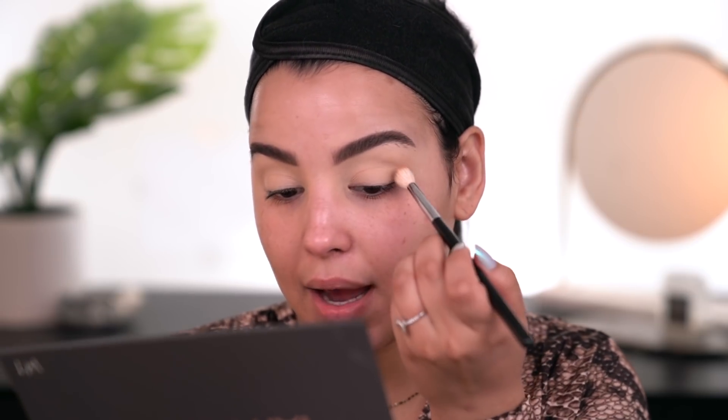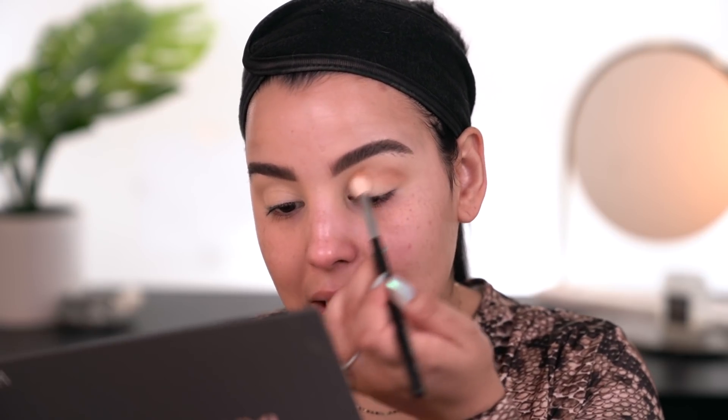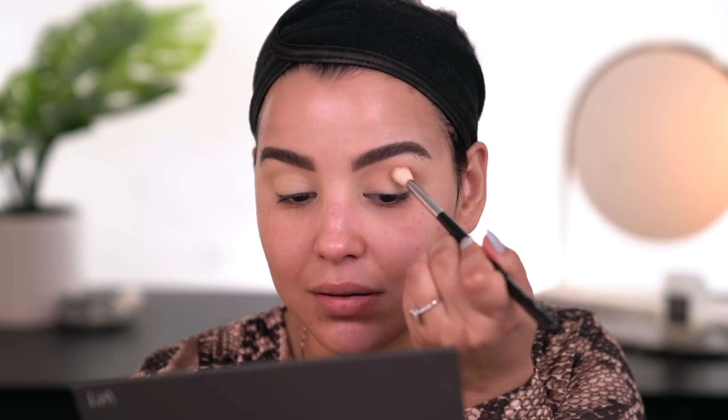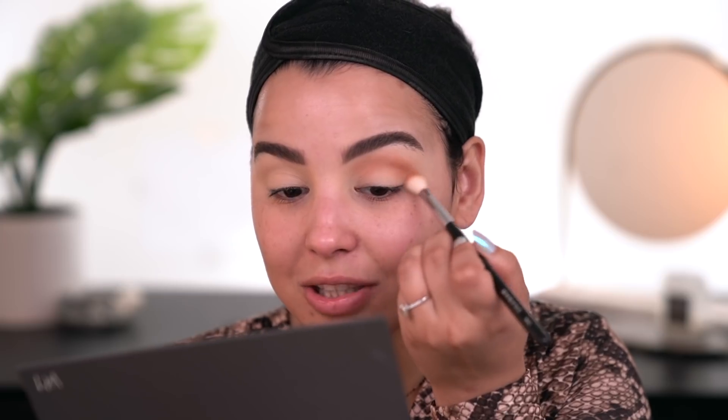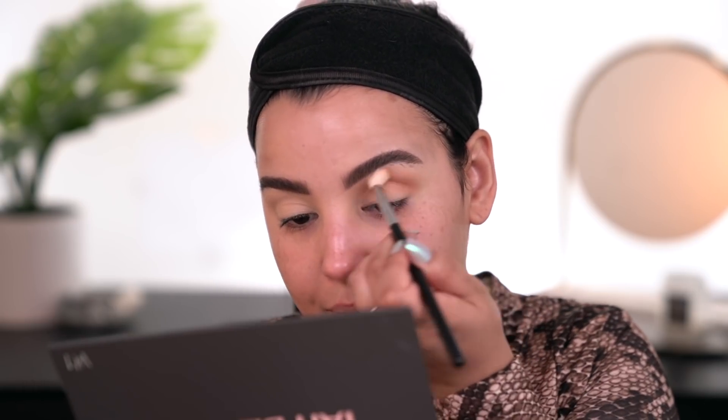Now that my lids are nice and primed, I'm going to go in with the shade called Soothe — a really pretty matte shade from within the palette. I'm taking it on an M441 by Morphe and just lightly rocking this back and forth in the socket. Keep in mind I didn't set down my lids — I wanted this to really show up to its full intensity. I will definitely say this shadow is packing a punch. It looks really, really pretty and it's blending out very nicely on my lid so far. That matte brown is beautiful.